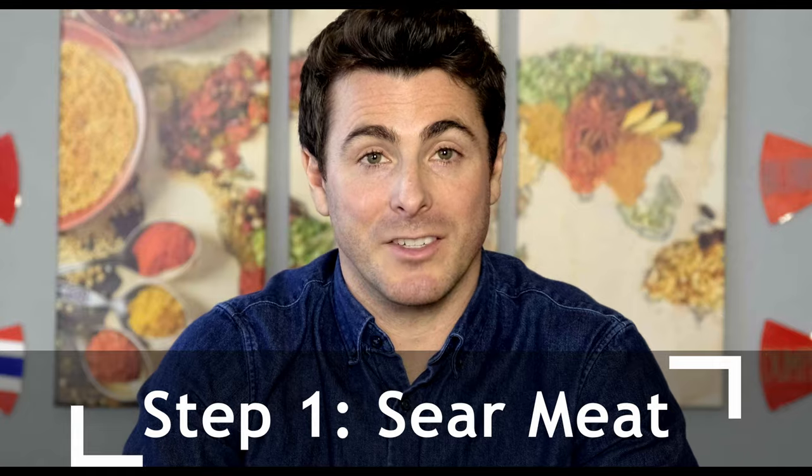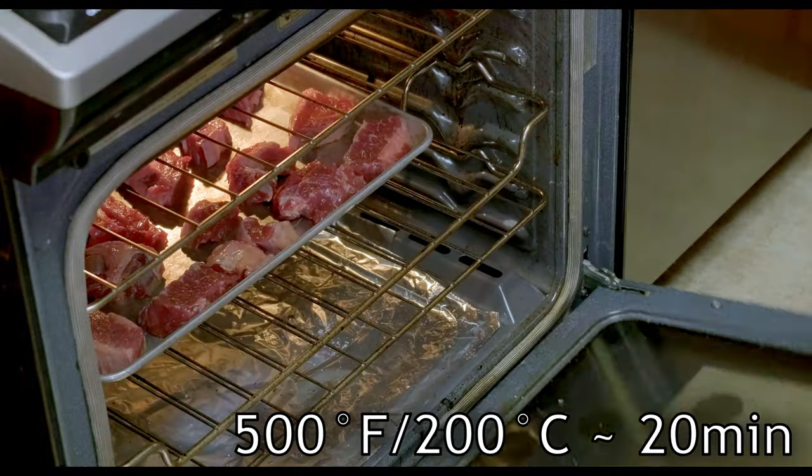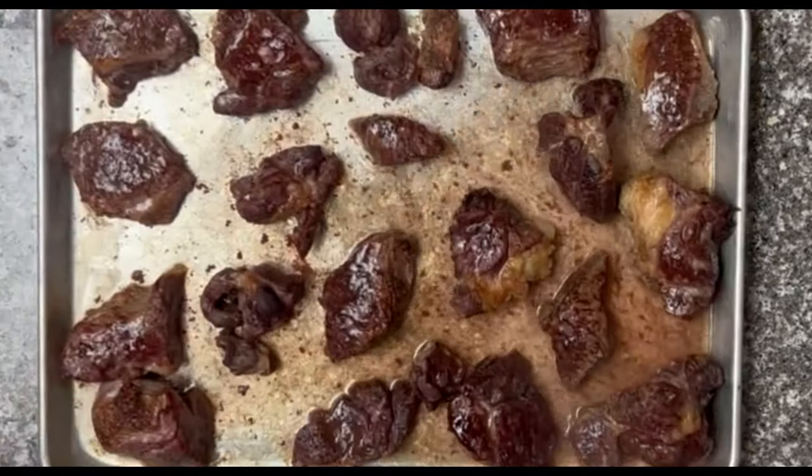You can sear your meat on the stovetop in batches, but I prefer to dry sear it in the oven at 500°F / 260°C for 20 minutes. This is gonna be less smoky, less hands-on, and faster because you can sear all the meat at once and get started cooking.